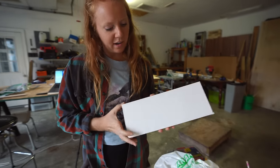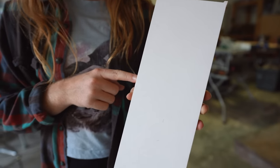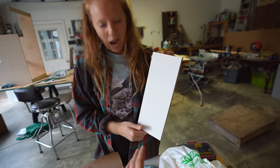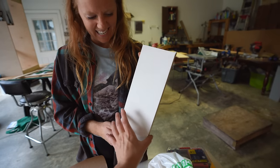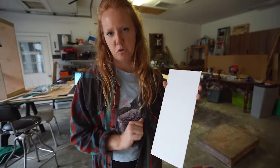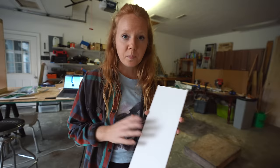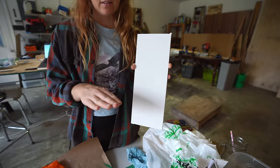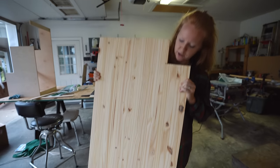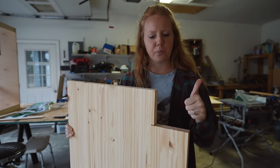We did a test piece of our plywood with the white we just got — that's exactly what we were hoping for. The first white we looked at is a blue, stark white, and this new one is a warmer, pinkish white, which is what we were looking for. Our stairs have wood grain on the top, so we're going to test the stain on the steps right now — we cut a little piece out to make sure it's perfect.